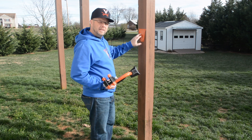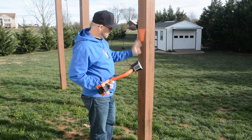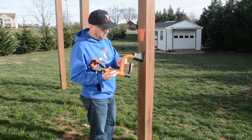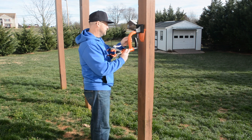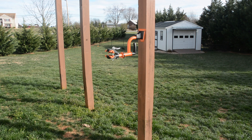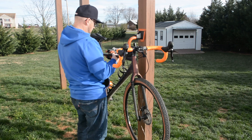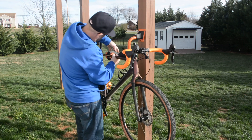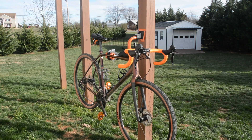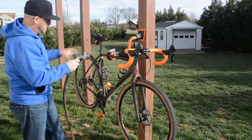Alright, we're outside and let's see how it works. All I did is mount one of the plates to one of the posts on my deck. I can paint it later so it doesn't stand out, but I don't think it's that big of a deal. We take the bike repair stand, slide it in here, then take the bike, set it in there — I've already adjusted the clamp. Bam, bike wash station! Pull the hose over and here we go.